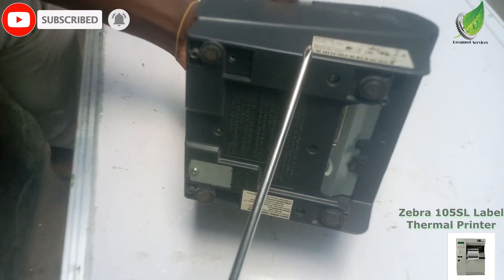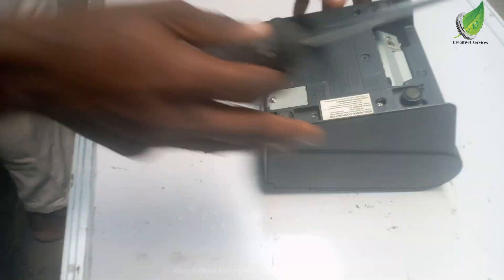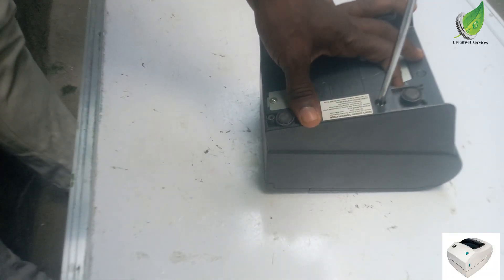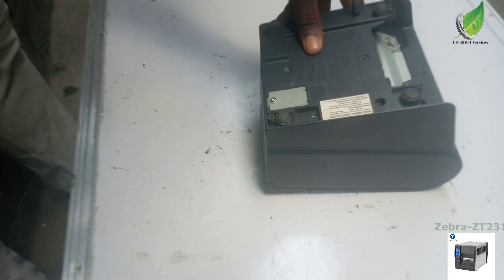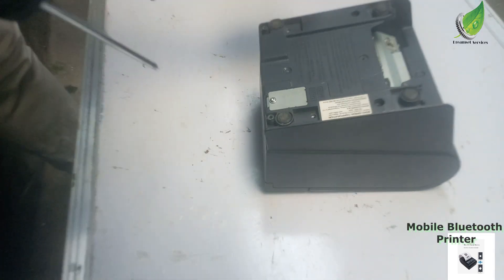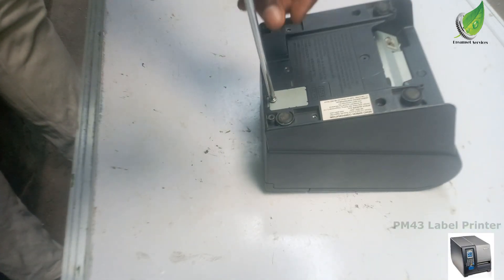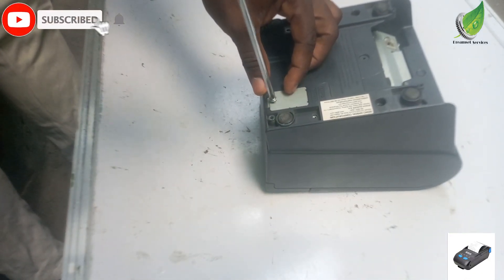Now to be able to fix this particular printer, I'm going to take out the four screws at the base of the printer. That is the way to remove the outer casing so that I can have access to the main frame inside. So to be able to remove these screws, with your star screwdriver, you'll be able to get out all the four screws at the base of the printer.